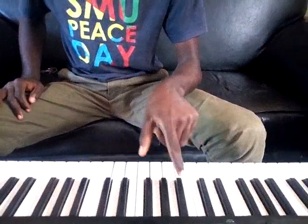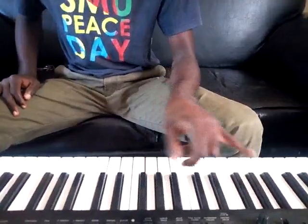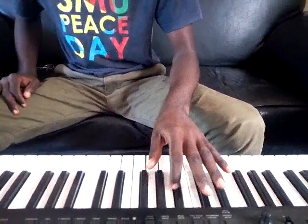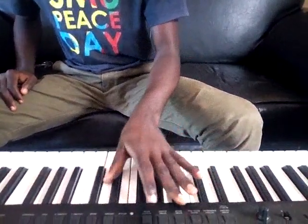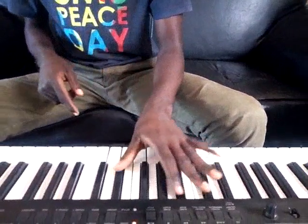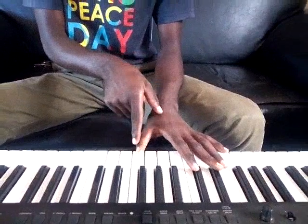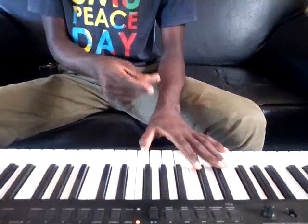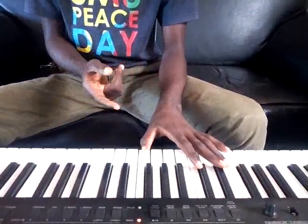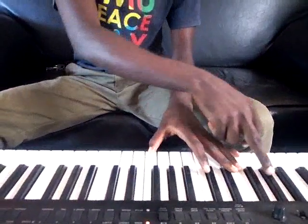So I will play 5, 1 — remember this is 1 — then 5, 1, 2. Then I come back to 5, then I play 4, which is our B. What you notice — I don't forget our kick.